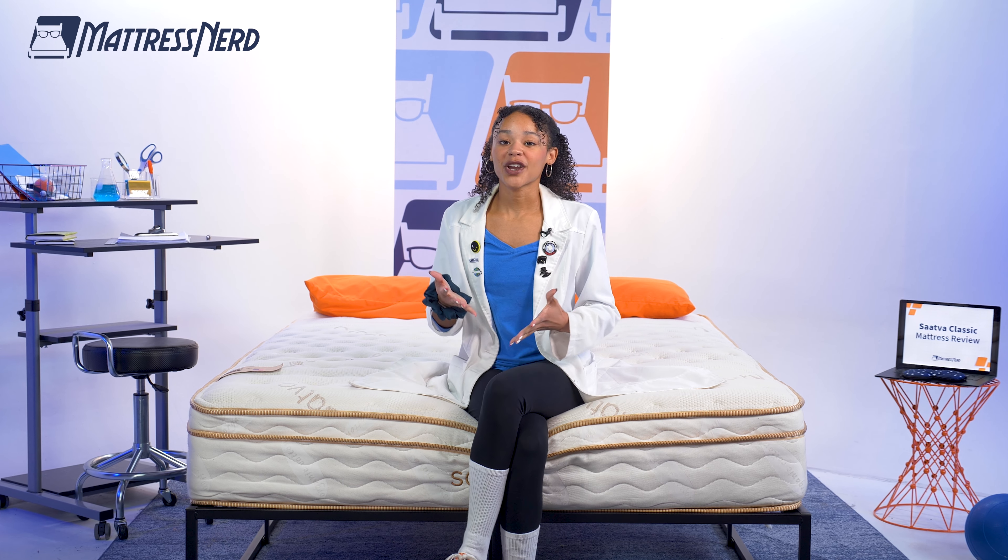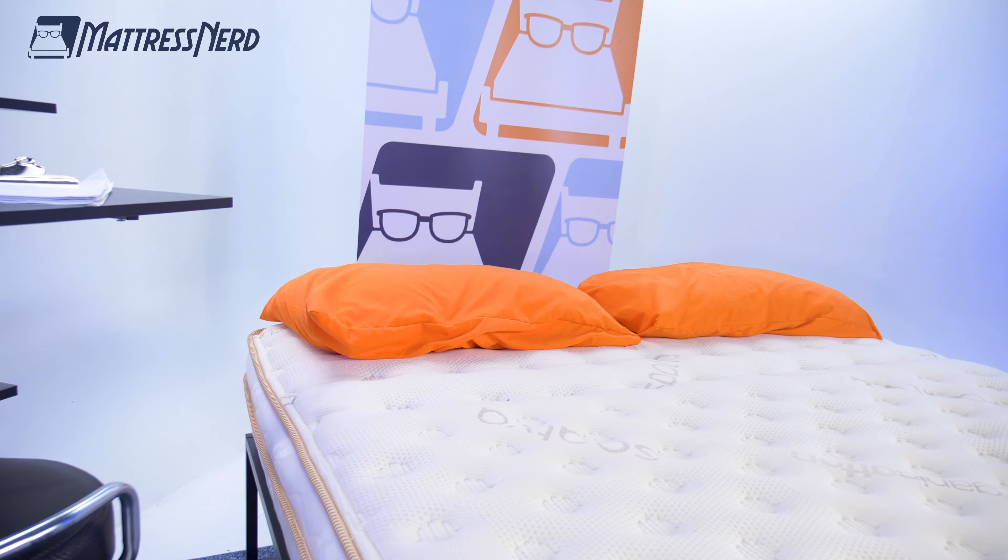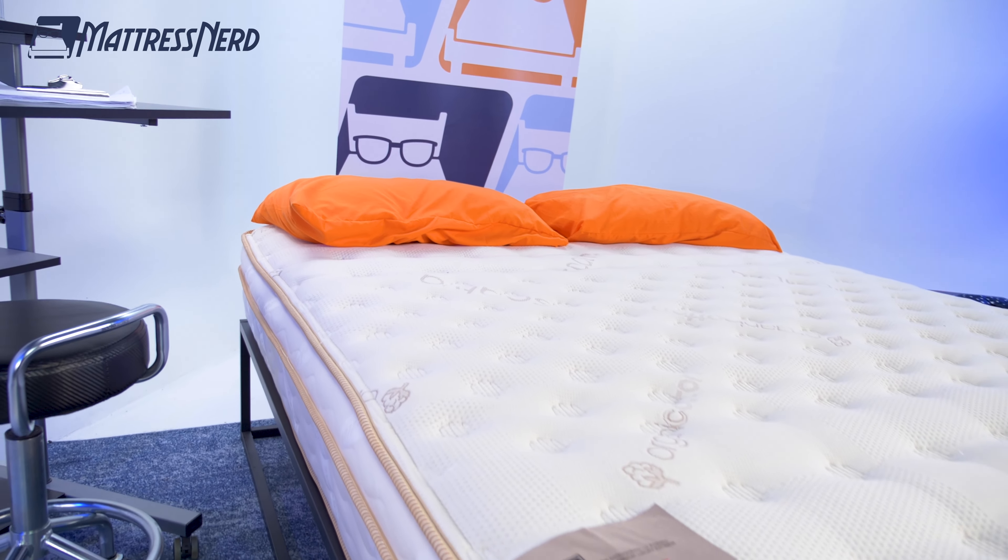Saatva is an online mattress brand with lots to love. Today we are taking a magnifying glass to the bed that started it all, the Saatva Classic. The brand claims that this bed is really good for achy backs and joints — well, we'll see about that.